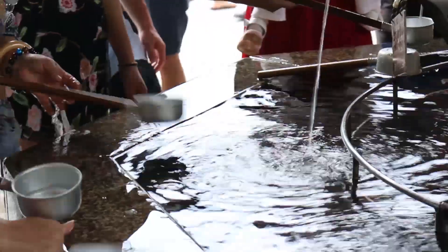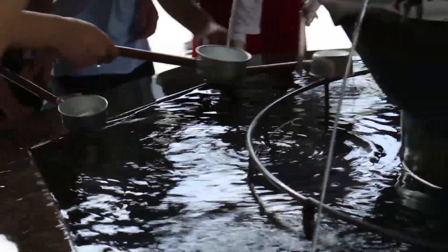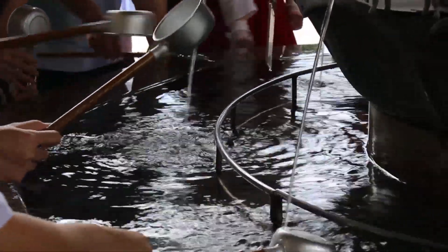Locals and tourists are encouraged to use the ladles at these fountains to follow the cleansing ritual called Chozu or Temizu. So how do you do the Temizu ritual? Listen closely so you don't make mistakes when you visit Japan!